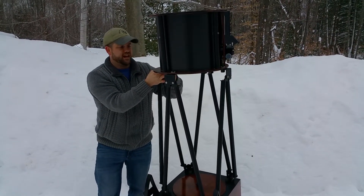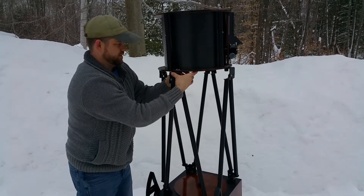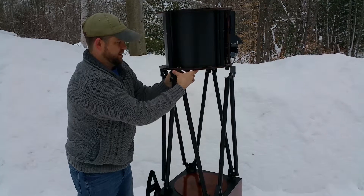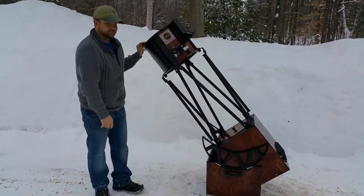Once engaged, this makes a perfectly stable truss system and you're ready to observe. Thanks for watching.